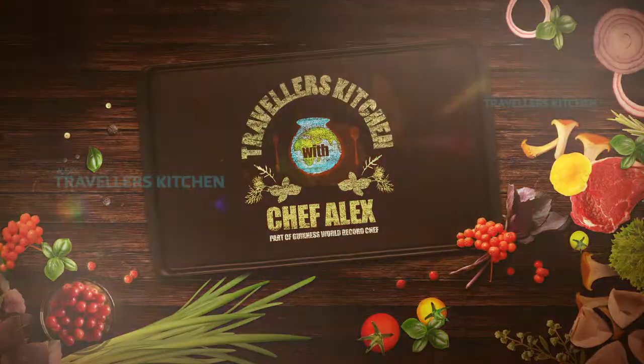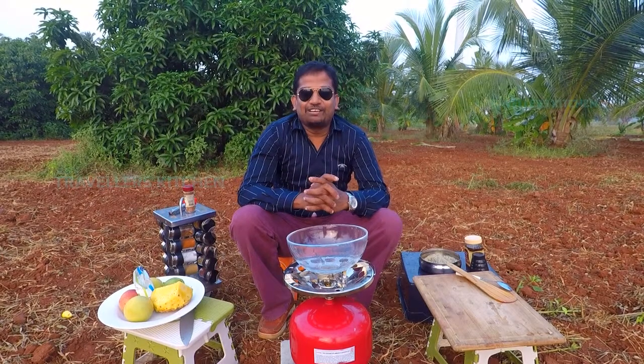Subscribe and share the video. Press the bell button. Hello, welcome to Travelers Kitchen.